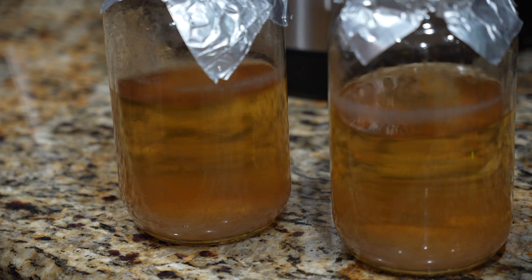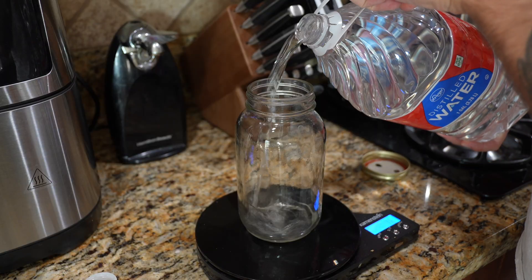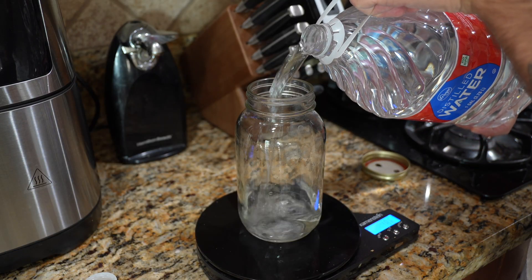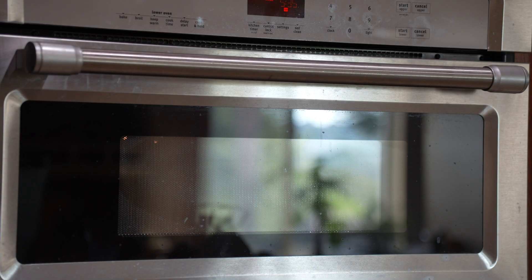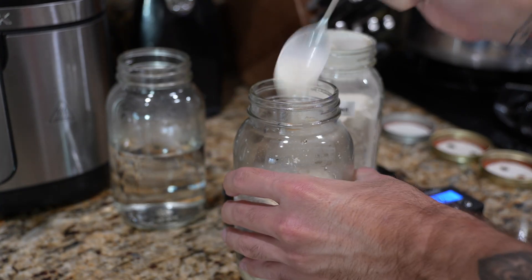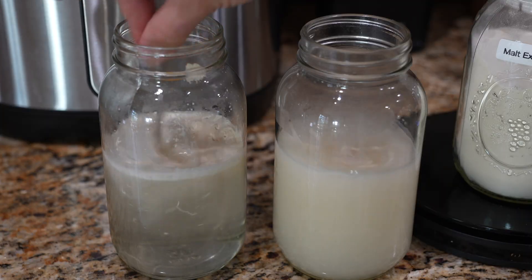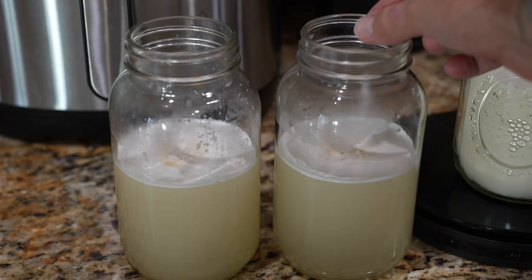Aggressive mycelium can colonize an agar plate pretty quickly and might have done just that. Before we transfer anything we need to prepare our liquid culture base. To make the base, measure out 500 milliliters of distilled water in a mason jar and warm it up a bit. After the water's warm, add 10 grams of light malt extract powder and give it a little stir to dissolve. I like to use little magnetic stirrers in my liquid culture, but if you just want to swirl it by hand that's okay too.